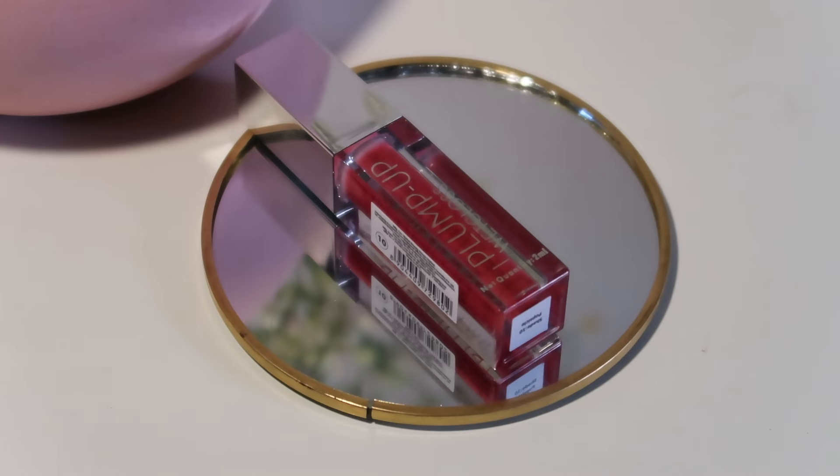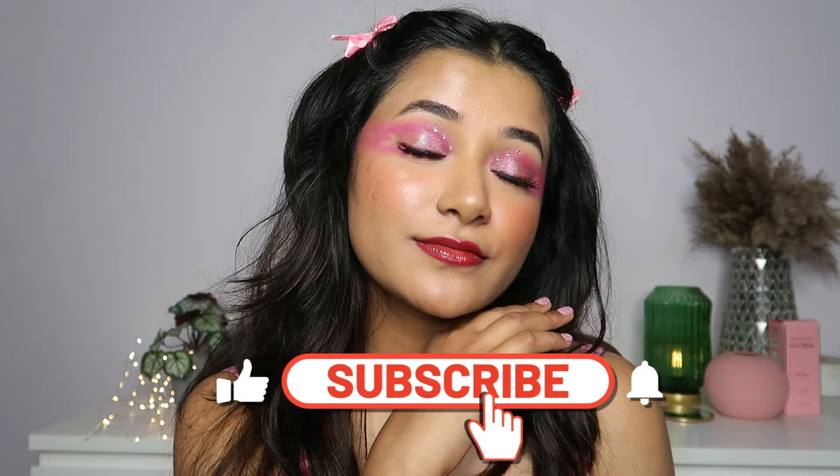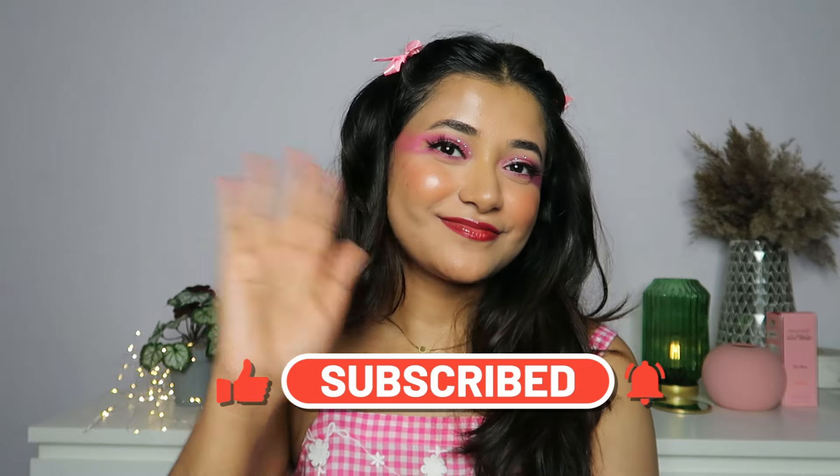For my lips, I'm using a combination of two products. I have the Swiss Beauty 2-in-1 Lip Liner and Lip Filler in the shade Spicy Roll — I'm going to line my lips with this first and feather out the edges with my finger before going in with my Plump Up Wet Gloss in the shade Popsicle. That completes the look! I hope you guys enjoyed — if you did, please give this video a big thumbs up, subscribe to the channel, and I'll see you in my next video. Bye-bye!